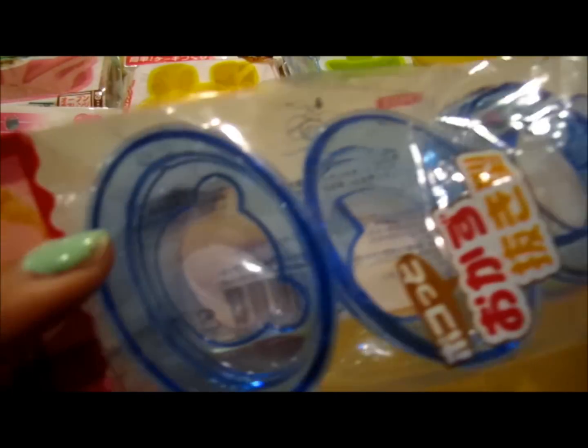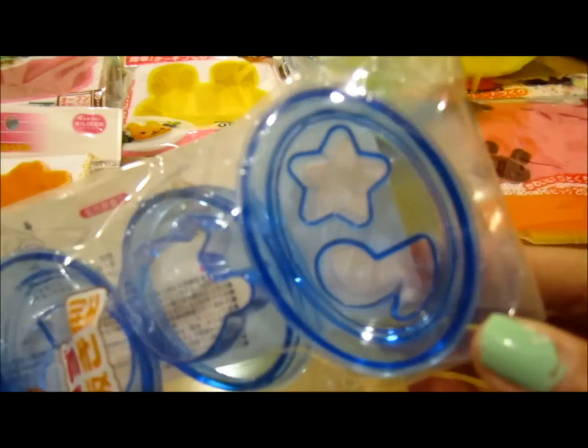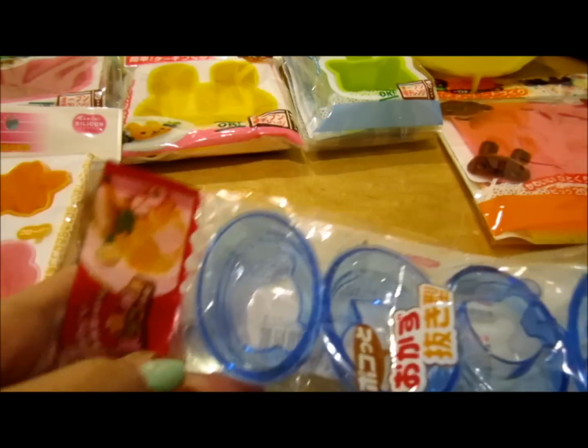And then I got these really cute cookie cutters. So there's a bear, a duck, a bunny, a music note, and a star. I thought these were super cute and I might use them for clay or for food — I'm not quite sure yet.